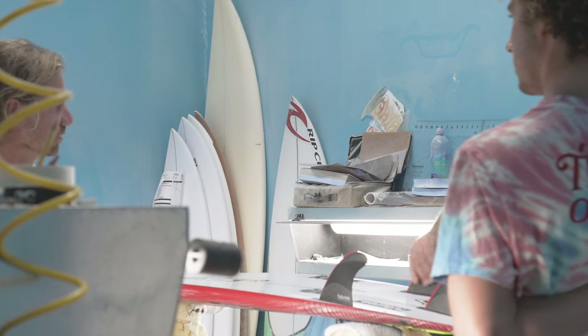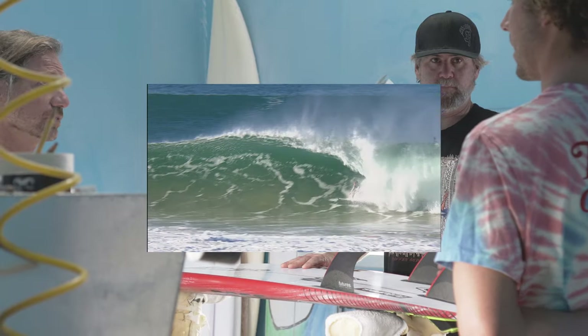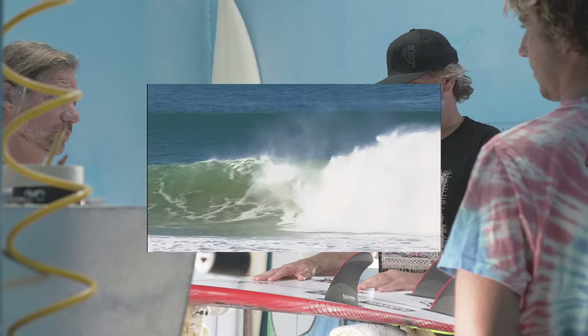A little bit bigger area, a little bit more lift — that would do it. A little bit more drive for sure. I ran the coffin fins in a couple heats when it was lower tide, bigger, a little more hollow.